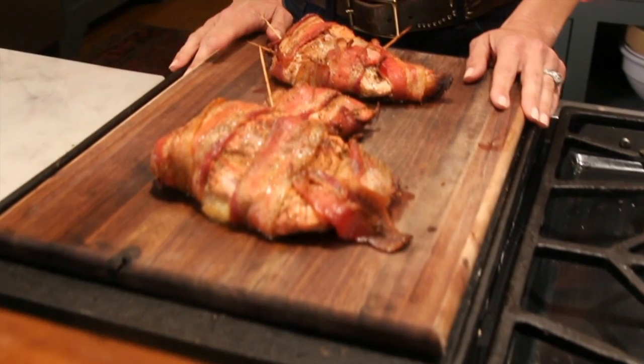My turkey's done — it smells great and it's going to taste great. I bring my turkey to an internal temperature of about 150 degrees, let it rest for about 10 to 15 minutes, and it'll continue to cook during that time. Then you can slice it up and eat it.